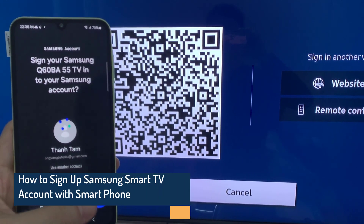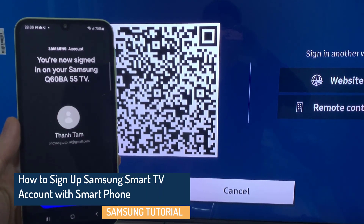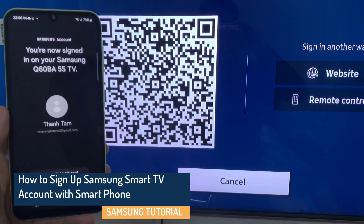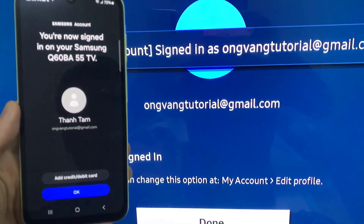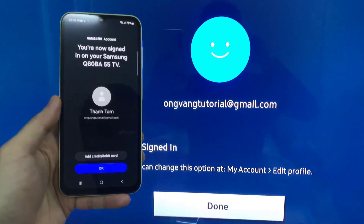Hi everyone. In this video, I am going to show you how to sign up your Samsung Smart TV account with your smartphone. I will let you know the QR scan with your smartphone process to create your Samsung Smart TV account.